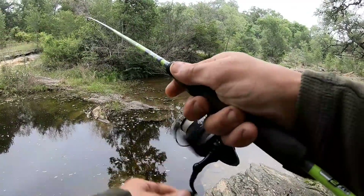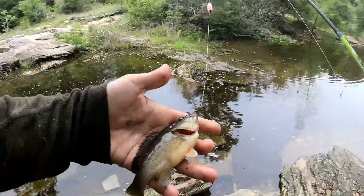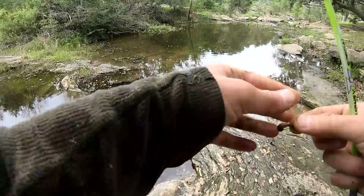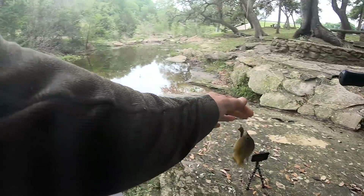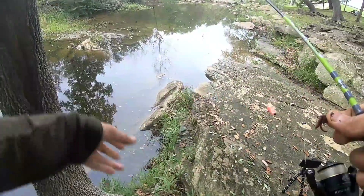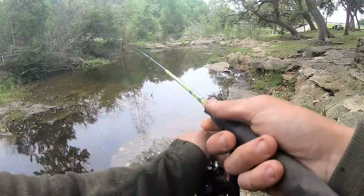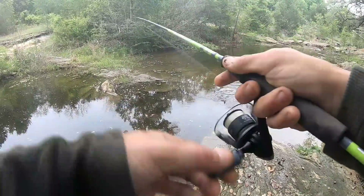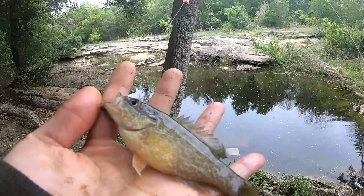Boom — got him! Yes, that is what they are — fat little guy. There's a good one — boom! Nice little bluegill. Let's end the day on this fish, I know we're gonna get one if I cast out there — they are so hungry out there. Already something — boom! All right, final fish of the day — beautiful little green sunfish. I love it. Let him go.